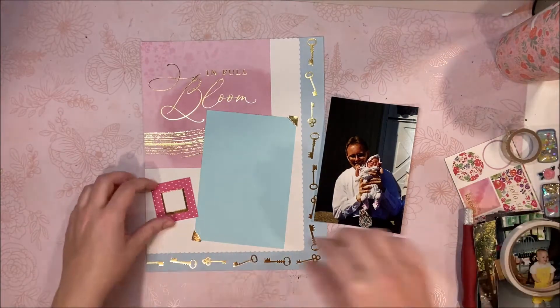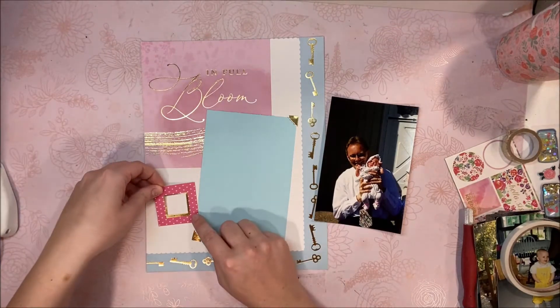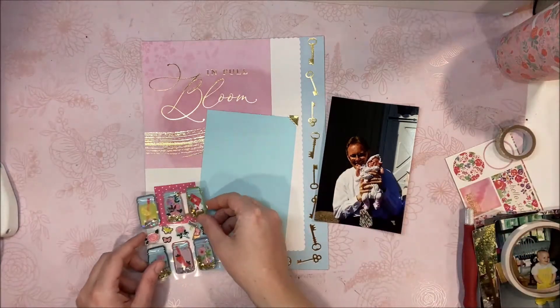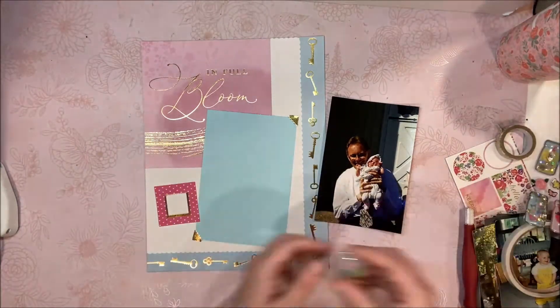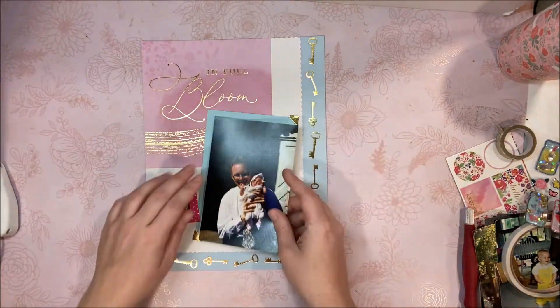This is actually the first page that I really added the hot pink to. I know in the last one with the little bikes it had hot pink as well, but this is when I decided that hot pink is going to be a color in this album — not just a little guest debut, but a real color.